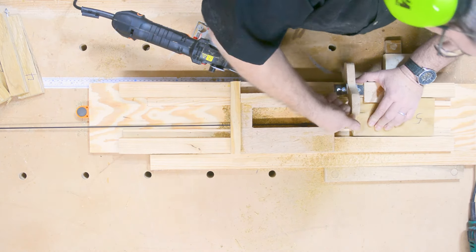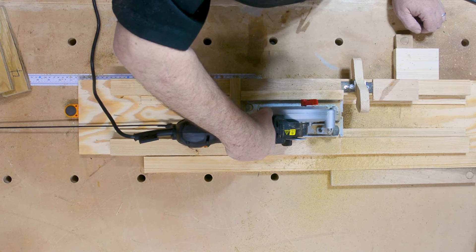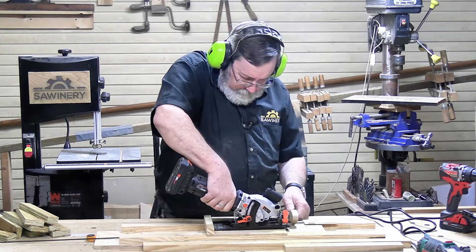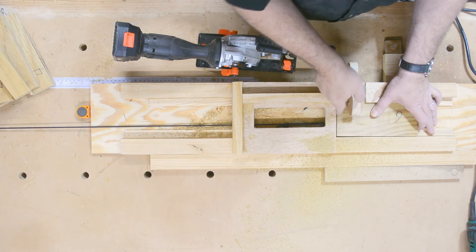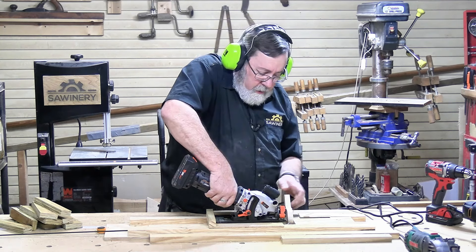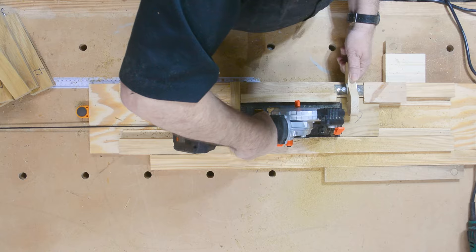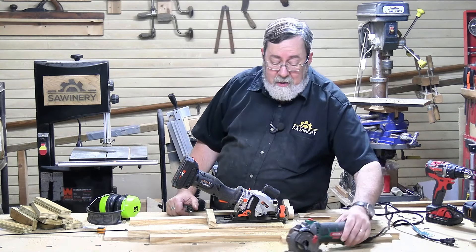The Worx made it through on the second attempt but had trouble. Finally the WEN cordless — it had the same jamming problem, with the material coming at the blade so quickly it jammed up. Backed it off and gave it another chance, but it jammed twice and wouldn't go through that piece of wood. So of the three, the one that cut best was actually the little Hychinka. That's kind of surprising — not what I would have expected.